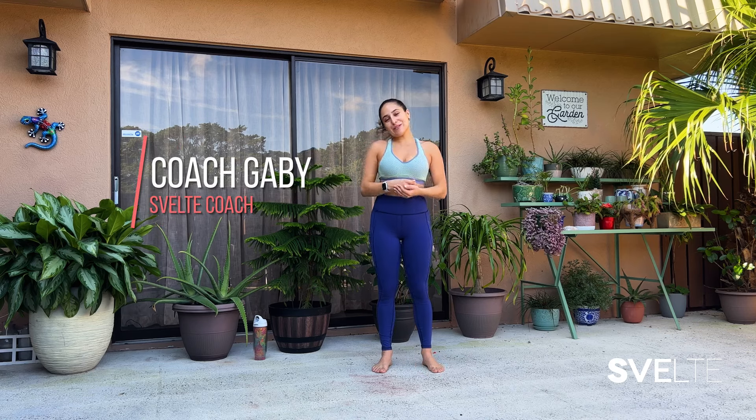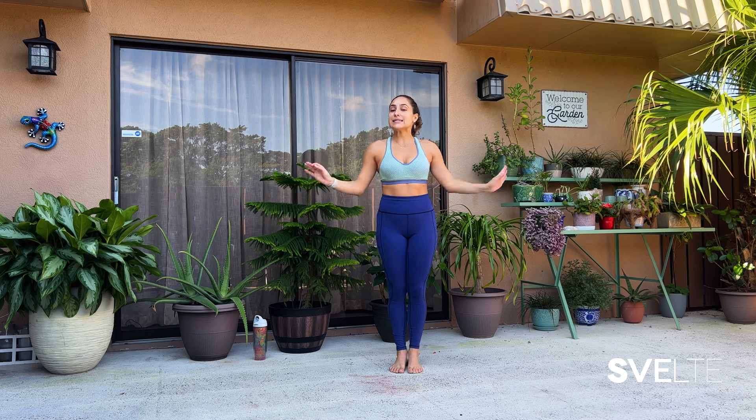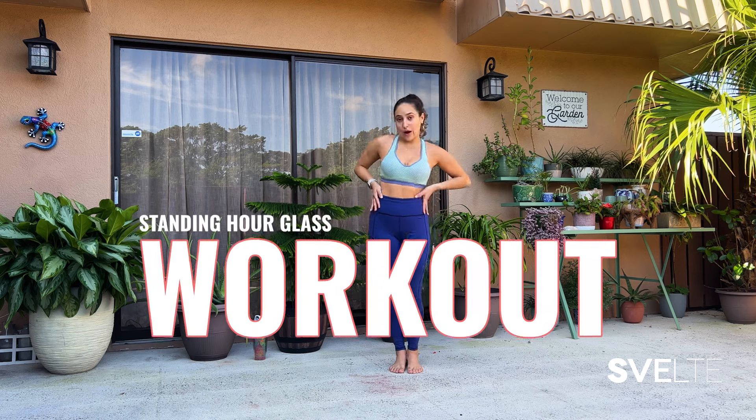Hello, hello my beautiful people, Coach Gabby here, and I'm super excited because today I have an awesome standing hourglass workout. We're gonna have so much fun, so let's get into it.